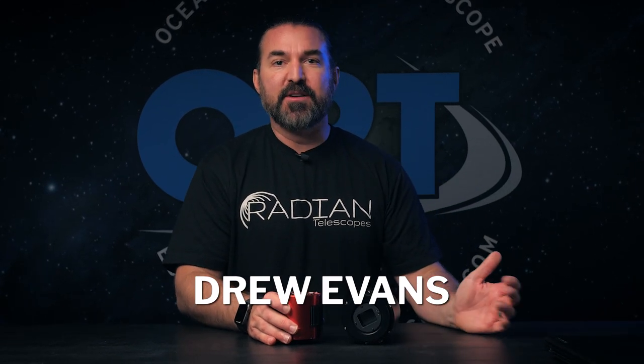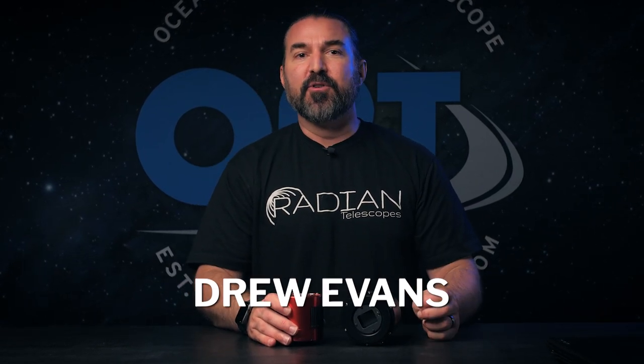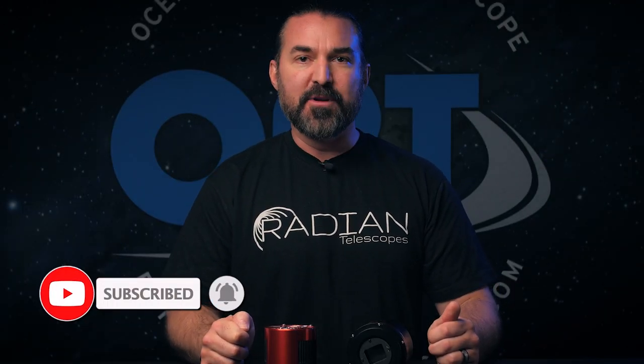Hey everyone, my name is Drew Evans here with OPT, and today we're going to be talking about the pros and cons of a monochrome camera. But first, before we get started, if you could take a second and smash that like button, we would really appreciate it. It really does help with the channel and gets the knowledge of space out to more people.